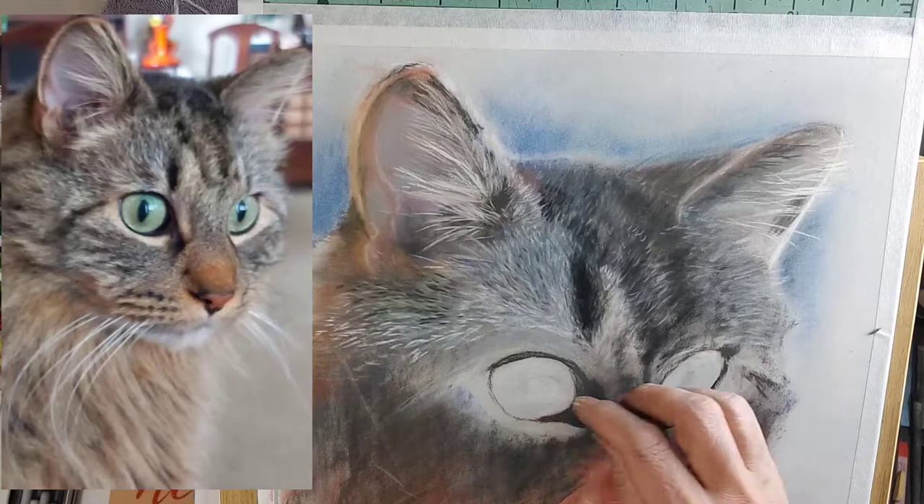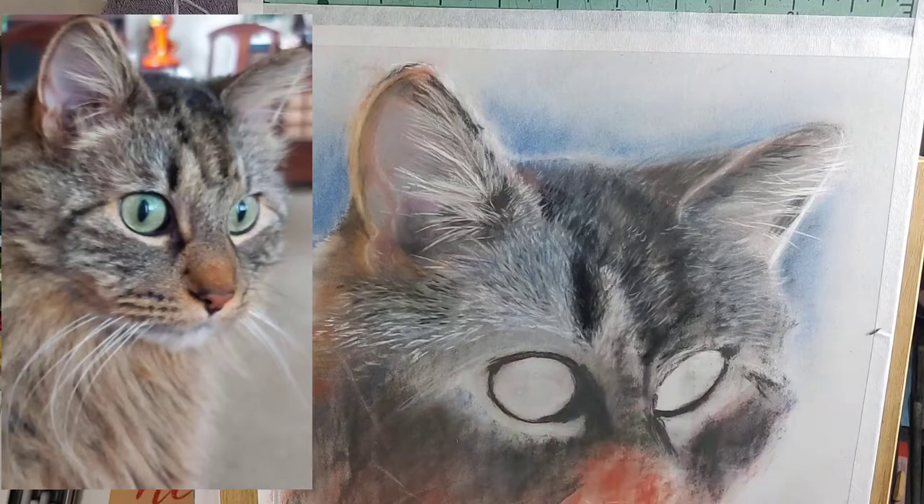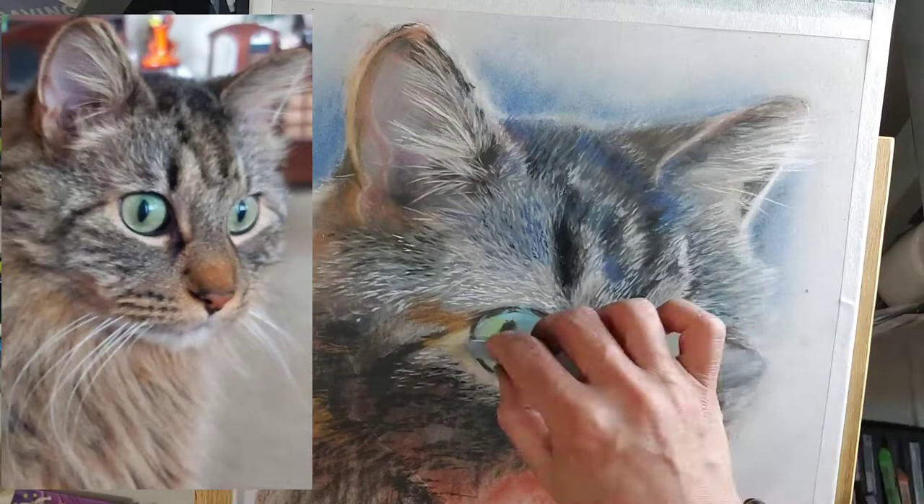In creating portraits, I want to have the eyes start out to be realistic before anything else. It helps me build around it. And when you create that, it gives your painting the light right away.